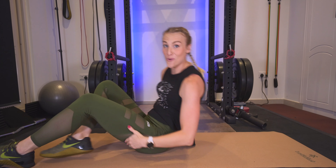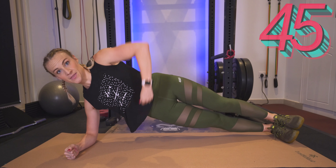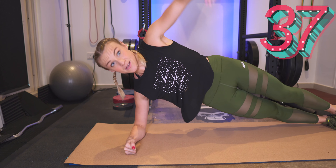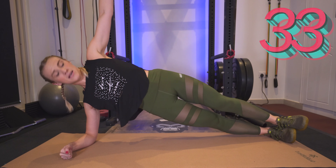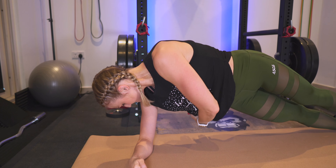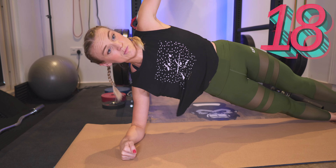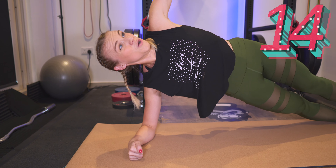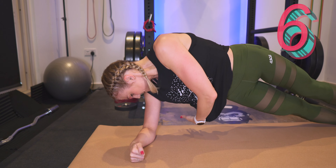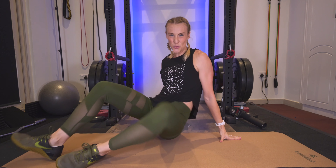Now side plank with a twist — bring it up. We're going to bend it in and up. So begin with me here. 45 seconds for each side, reaching past your hip, bend it in and up. We're really going to be feeling the obliques. About 10 more. Bring it down, 15 seconds, switching sides now.